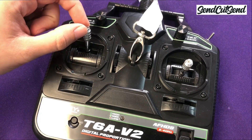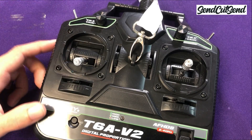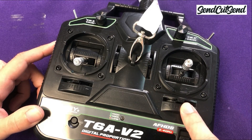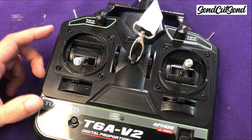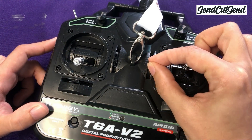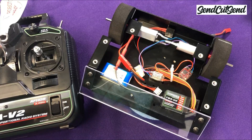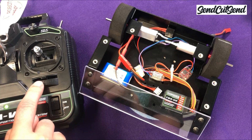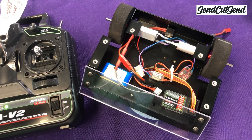Now notice the small sliders beside and below your drive joystick. These sliders control the trim and they allow for fine adjustment of each motor. I'll show you how these work once the robot is on, but for now you want to make sure they're centered. Once your transmitter is on with the trim centered, double check that your wheels aren't touching anything and then go ahead and remove the power plug from your robot to turn it on.